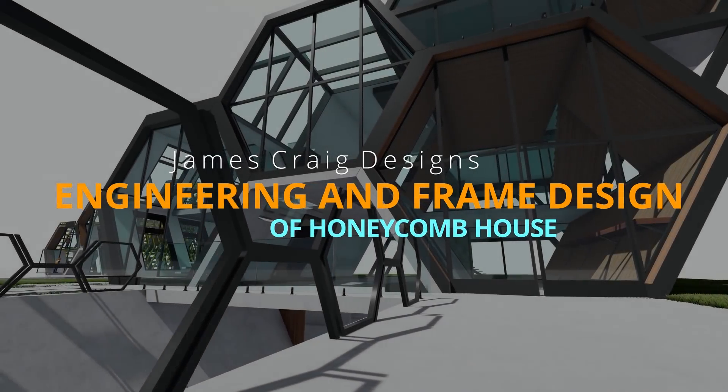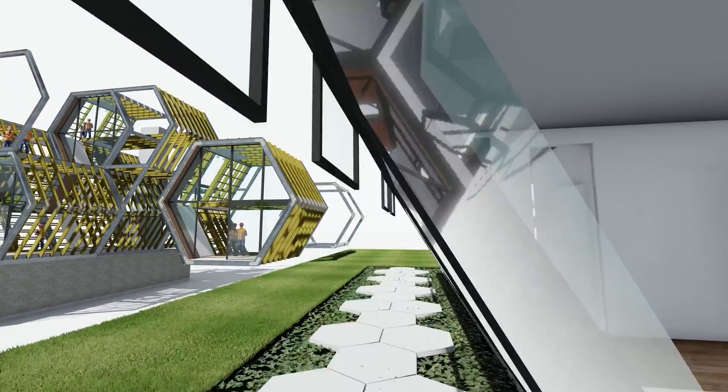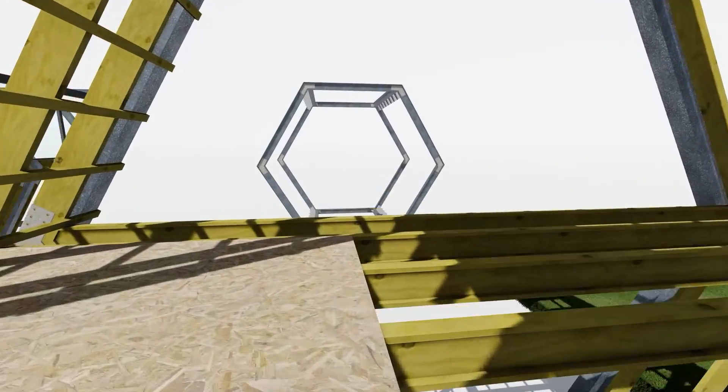It's one thing to come up with creative ideas for building design, but you've also got to make sure that it can be built. We're going to have a look at the framing that goes into Honeycomb House.